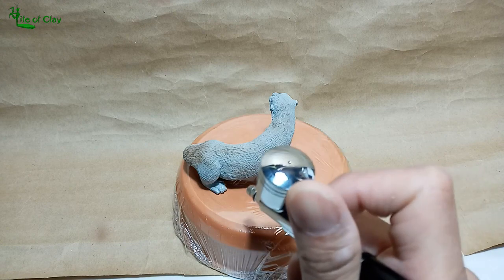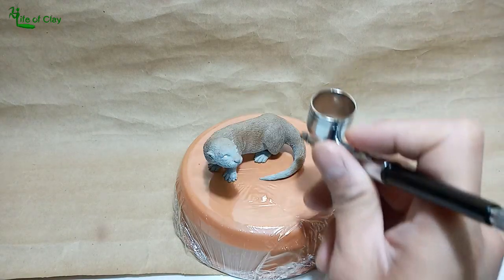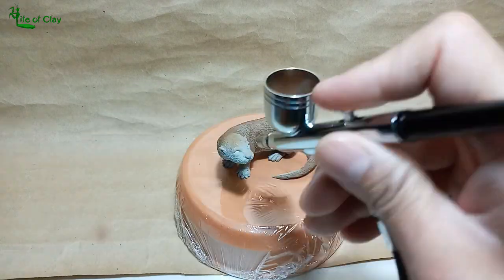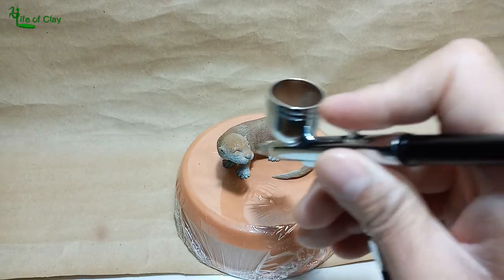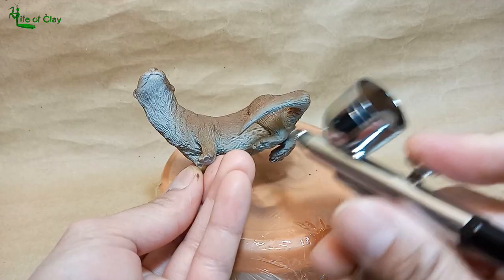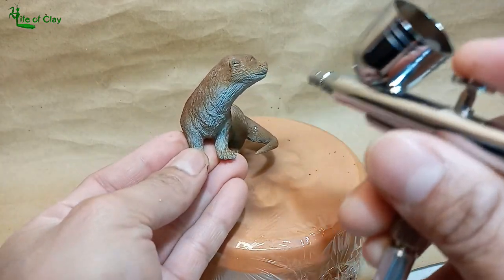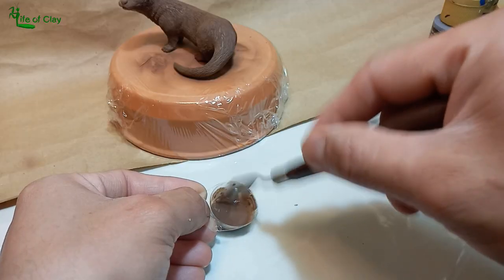When using an airbrush machine, appropriate paint is required — usually thin and rich in pigments. I use Focke Art Acrylics thinned down with water and they are still fine so far. Just between uses, clean the nozzle immediately to avoid paint from building up and clogging the hole.